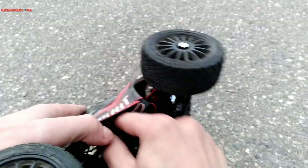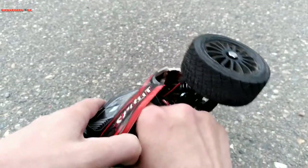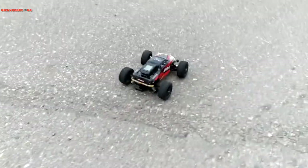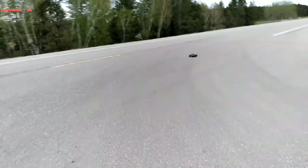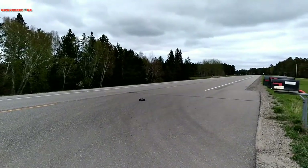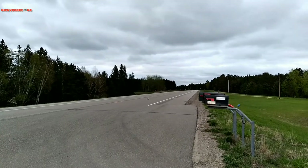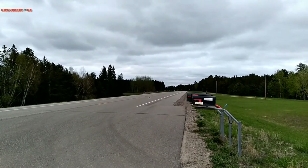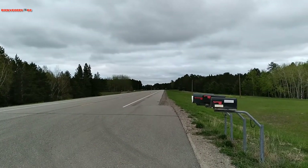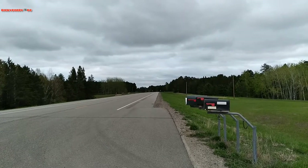We might have a loose battery or — yeah, this one has a loose motor wire. The plugs were different or something. There we go. Let's get the trim set — should be fine. We got new tires on it. There we go, nice and straight.